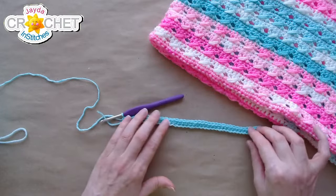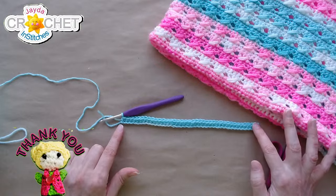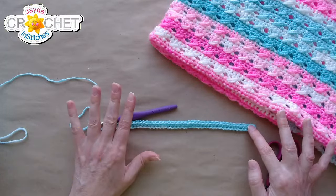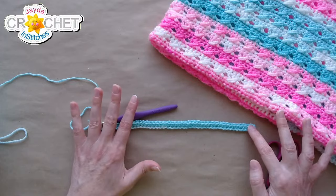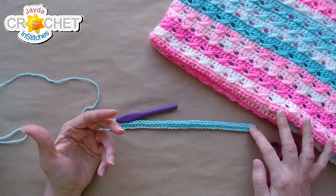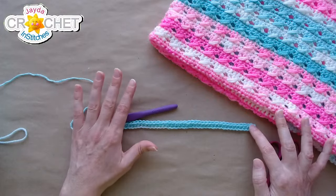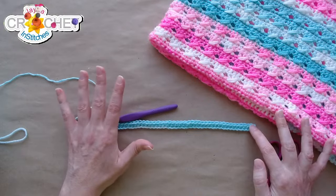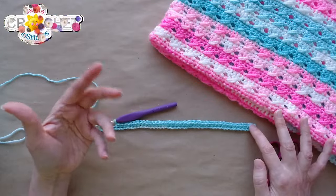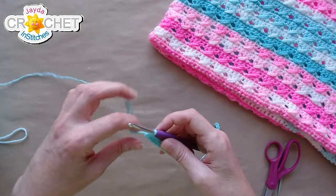At the end of row one, no matter which booty you're on, you should have 38 stitches. Just to recap: for preemie size, use size three DK weight yarn and a three millimeter hook. For newborn to three months, use a four millimeter or 4.25 millimeter G6 hook. Same yarn for all sizes, but for bigger babies upsize to medium size four weight yarn and a five millimeter hook.